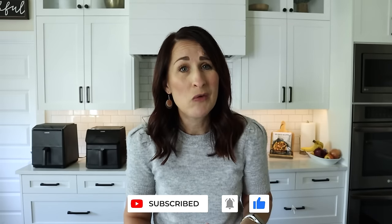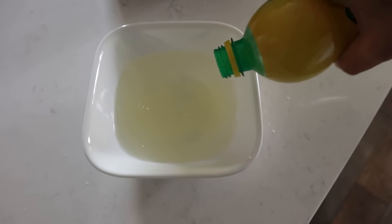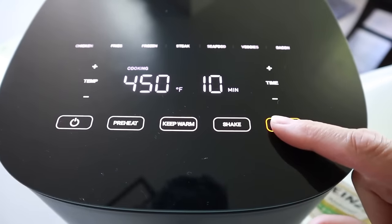First, if that new air fryer smell is still lingering, don't panic. Grab an oven-safe dish, fill it with some vinegar water and a little lemon juice, and pop it right inside. Close it up and run it at 400 degrees for about 10 to 20 minutes. It's not going to hurt a thing — if the smell is really bad, you can run it outside.